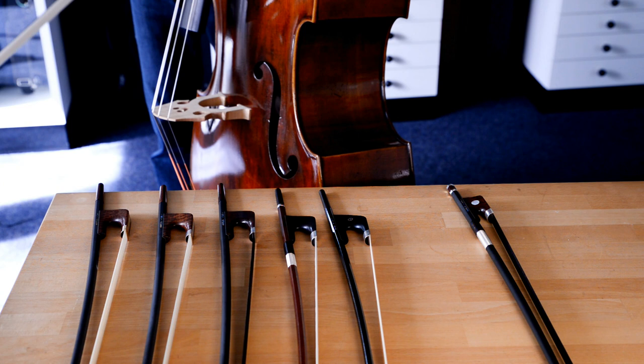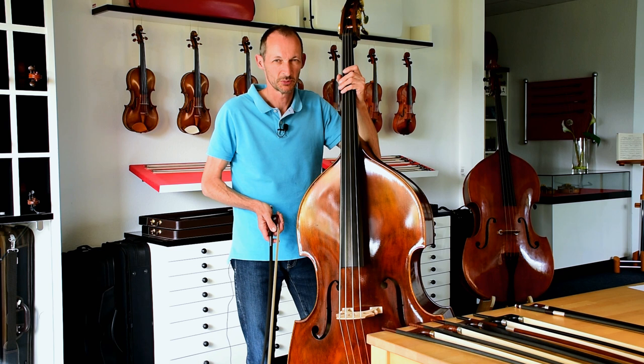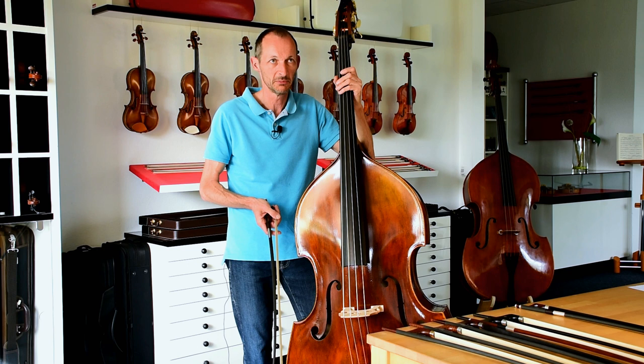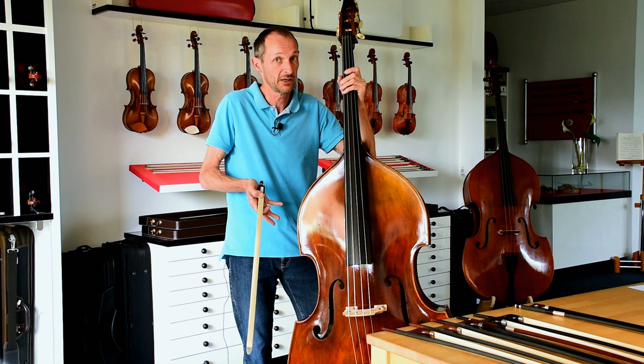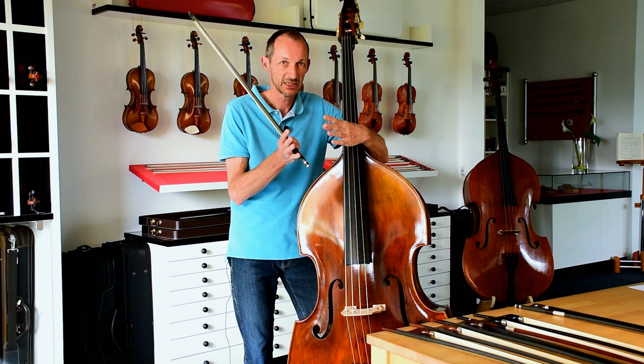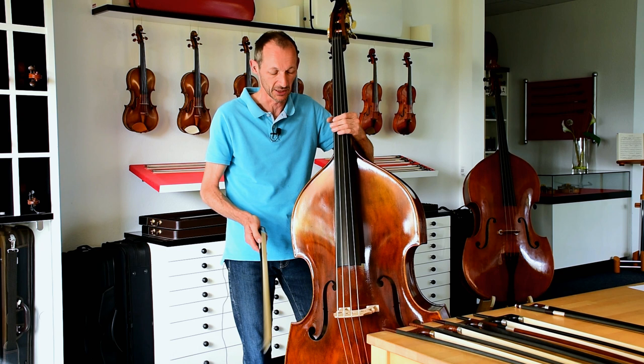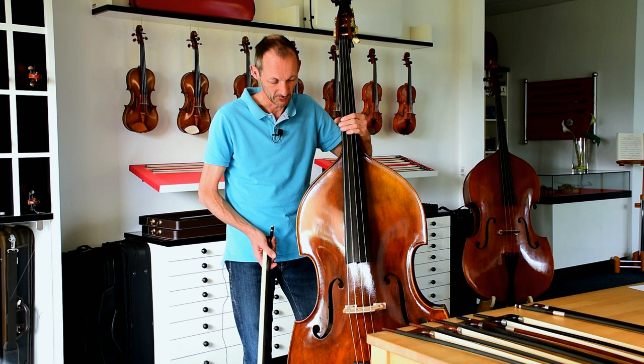With every instrument there are different key topics when you develop a bow. For example, with the violin it's tone — we make bows with a warmer and a brighter sound because if the tone's not right on the violin, you get a problem. On the viola, it's a different string length which requires different characteristics in the stick. Now on the bass bow you have several topics.